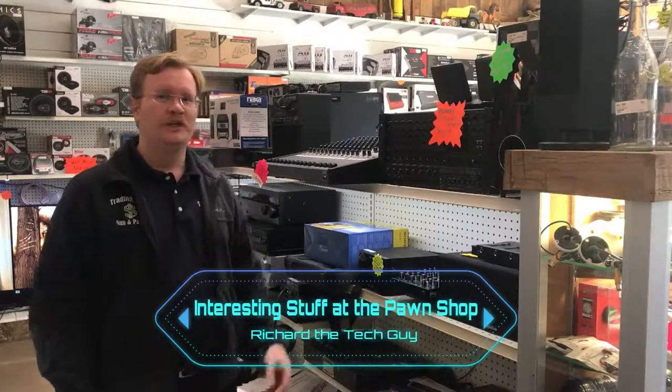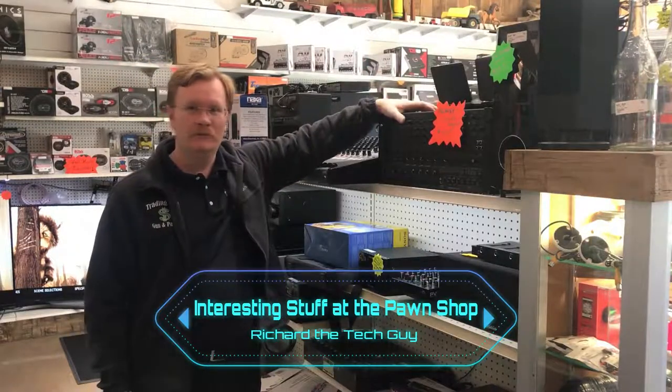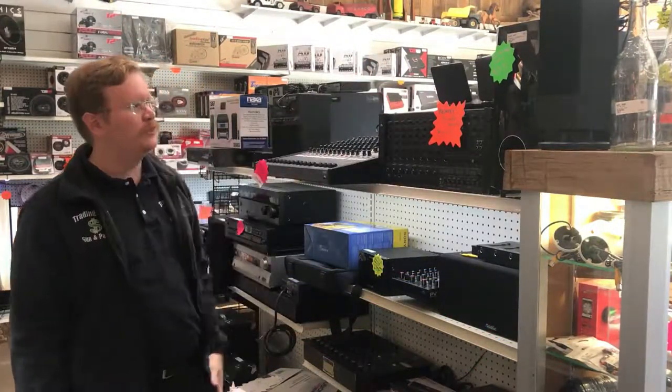I'm Richard at the Trading Post. Today I want to talk about some interesting stuff that we've got, like mixers. We really have some quality mixers in.